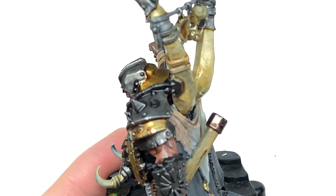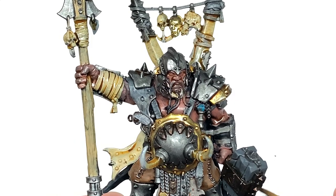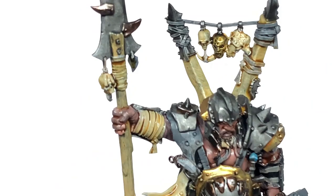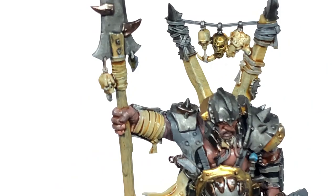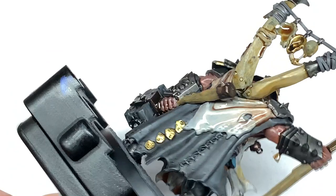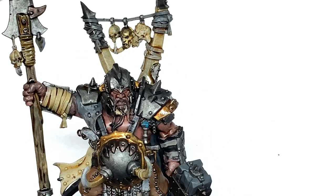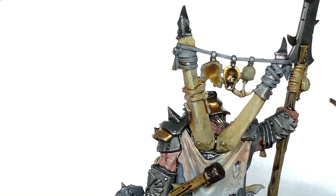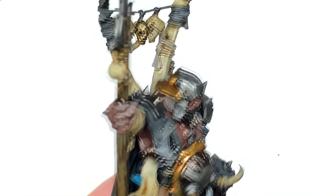Now we're going on to Agrax Earthshade — I'm going to use this on the Stormcast Helm, the Mournfang Brown trousers, the shaft of the spear, and all of those Warplock Bronze areas. Then we're going to use a little bit of Citadel Snakebite Leather Contrast for the little strips of tan leather holding the skulls and the skulls at the back, plus a bit of strapping on one of those bone spurs nailed to his back.